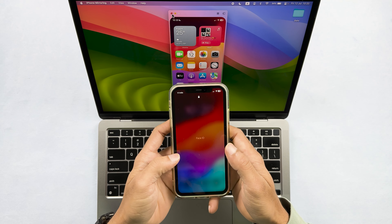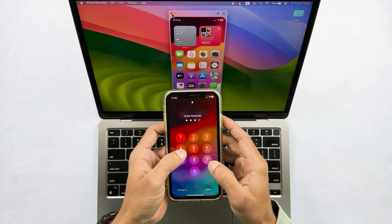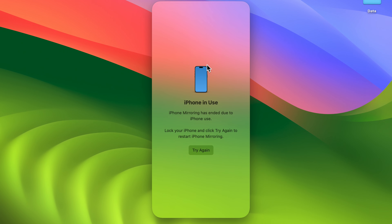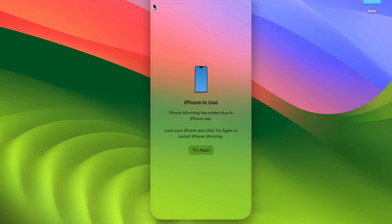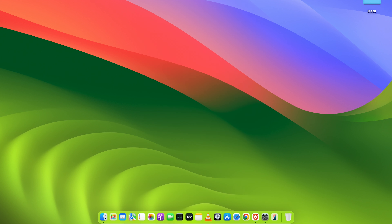To exit iPhone mirroring, you can close the iPhone Mirroring app, or simply unlock your iPhone and mirroring will stop working. It's that simple.